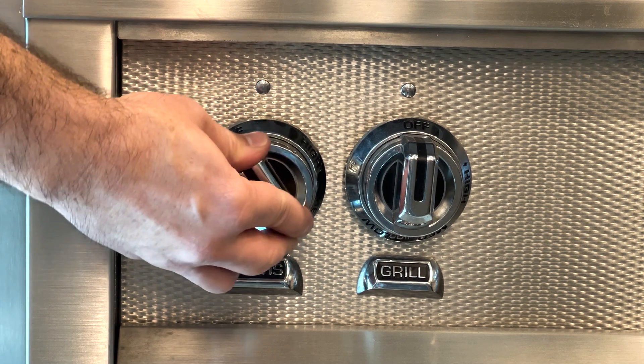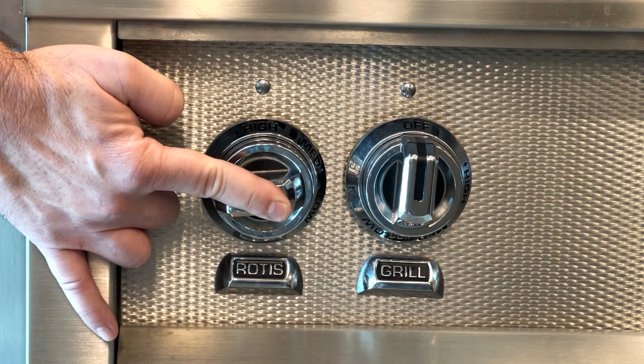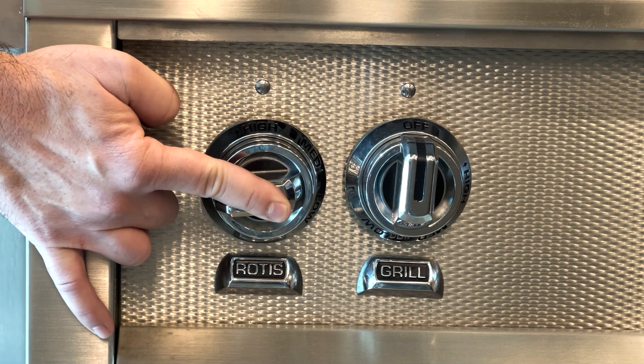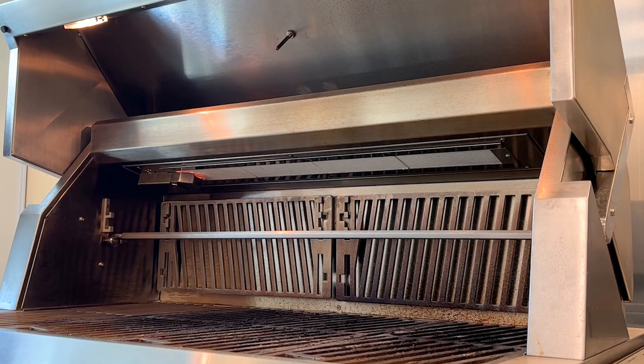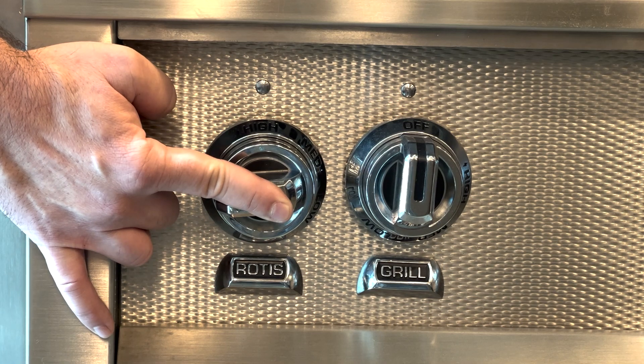Begin by pushing in and turning the knob. You will be able to hear the gas start to flow. As you hold it down, you will see the burner light and start to glow. Continue to hold the knob for approximately 15 to 20 more seconds before releasing.